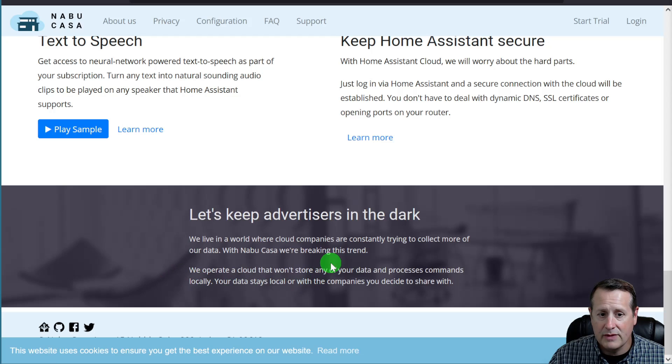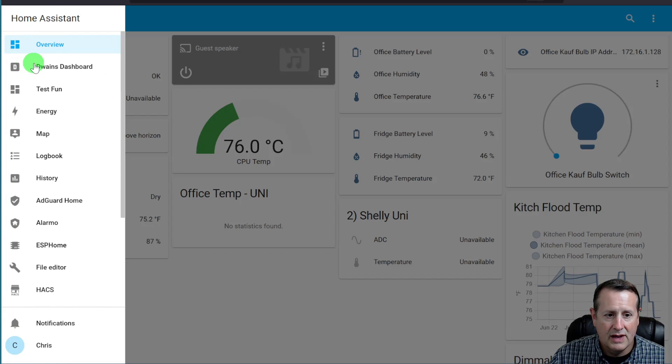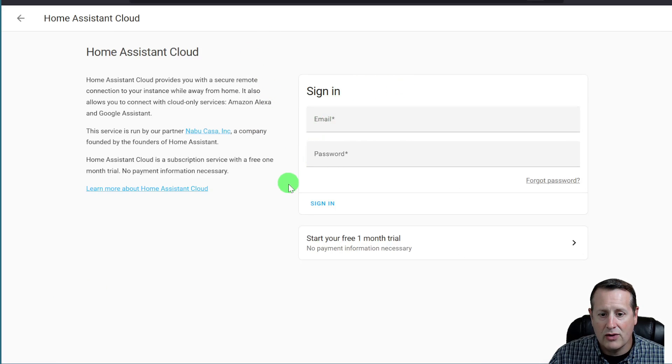They also keep everything private — you can read all about the privacy on their website. To install this, if you go into your Home Assistant instance and go into your settings, you'll find a section called Home Assistant Cloud. If you have not created an account already, you just start your free one-month trial. Otherwise, you sign in with your username and password and you're now connected. It's that simple. And if you want to connect to your smart speakers, there's a whole section on setting up your devices through the UI. You can expose your entities to the Home Assistant Cloud directly.